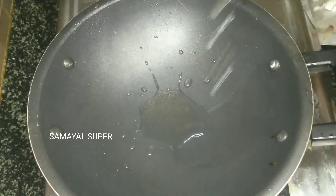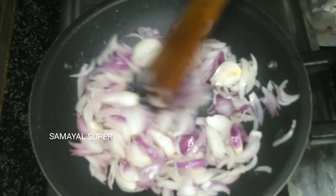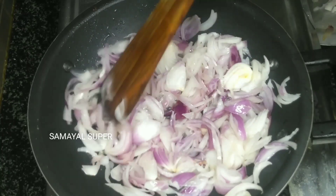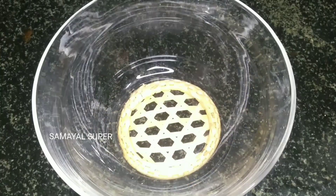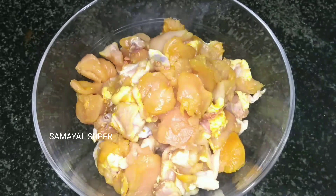Add 2 teaspoons of oil. Add 2 cloves of garlic — you can cut the 2 cloves and fry it by stirring. Add 1 tablespoon of peas, wash the chicken.